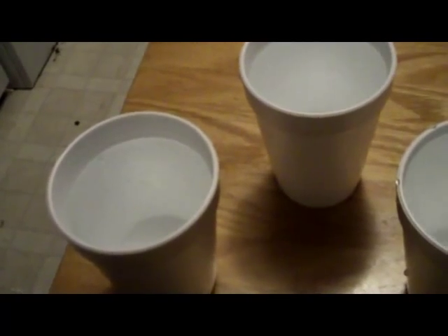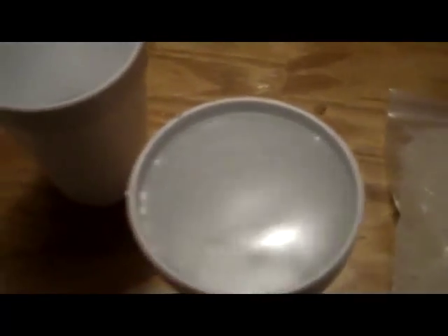This is a help video on how to make water crystals for crickets, roaches, or whatever you might have. You don't really need them for mealworms or anything like that since they get their moisture from the vegetables you feed them. So the first thing you need is to get the crystals.